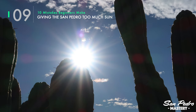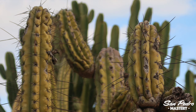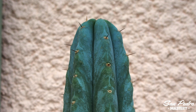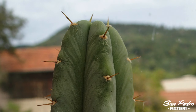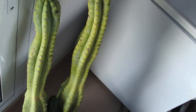Mistake number 9: giving the San Pedro too much sun. The general assumption is that cacti need a lot of sun, which leads a lot of people to put their San Pedro in full sun all day. That is not good, especially if you live in a place where the sun is fairly strong. Very often I've seen plants completely yellowed by all-day sun exposure — it is a process that cannot always be reversed, and that will prevent the plant from growing. You should always start by giving your plants fewer hours of sun, to keep them looking green or even bluish. If they are turning yellow, they are getting too many hours of sun. Of course, if you live in a colder place where the sun is not as strong, your San Pedros may tolerate more hours of full sun.